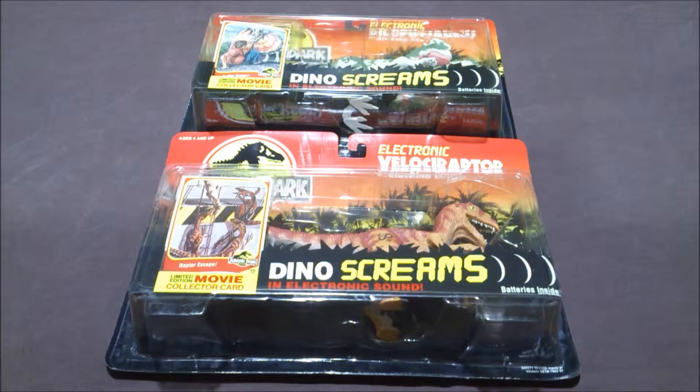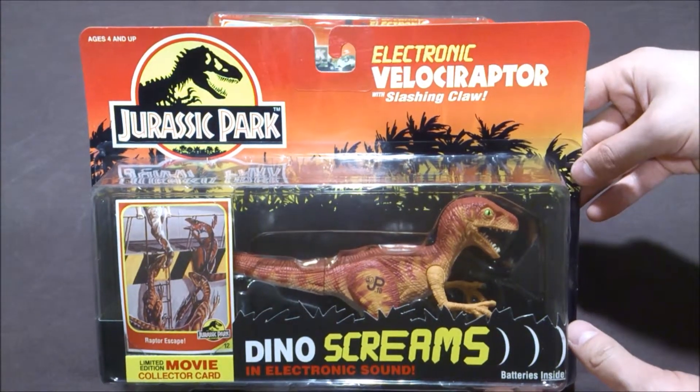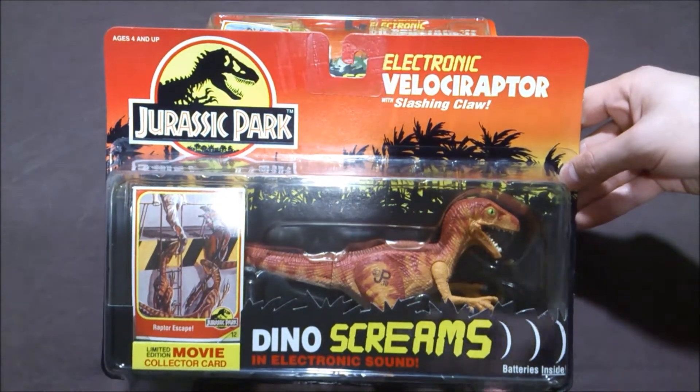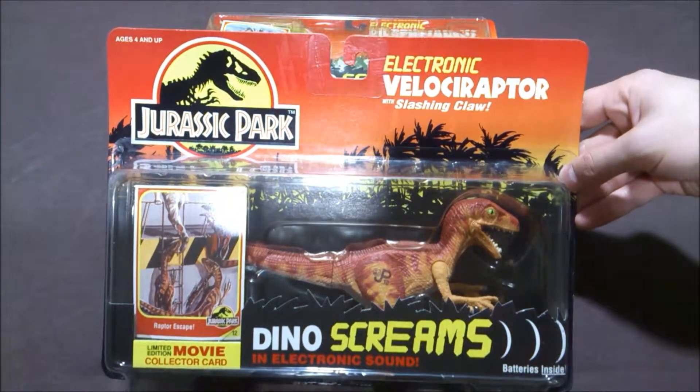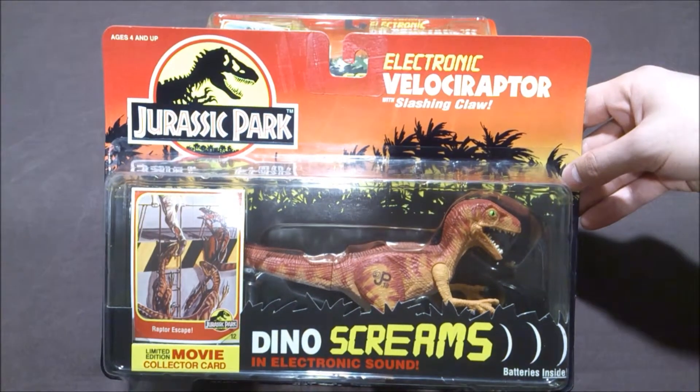Here I have the two electronic dinosaurs of the first series of Jurassic Park Kenner toys. Let's start with this one — it's the electronic velociraptor with slashing claws. It comes with the limited edition collector card from the movie, and also the Dino Screams option of course.